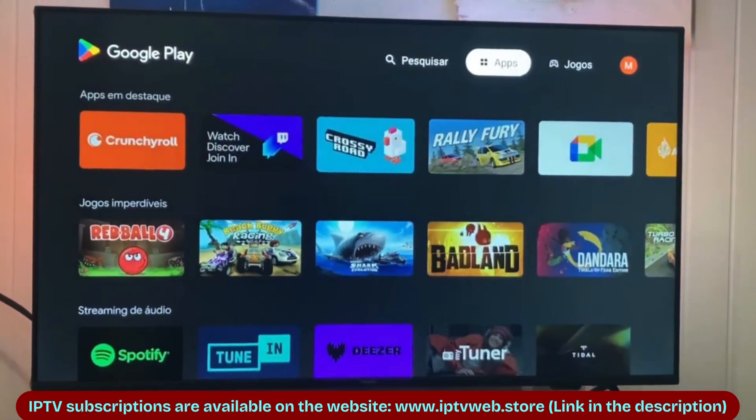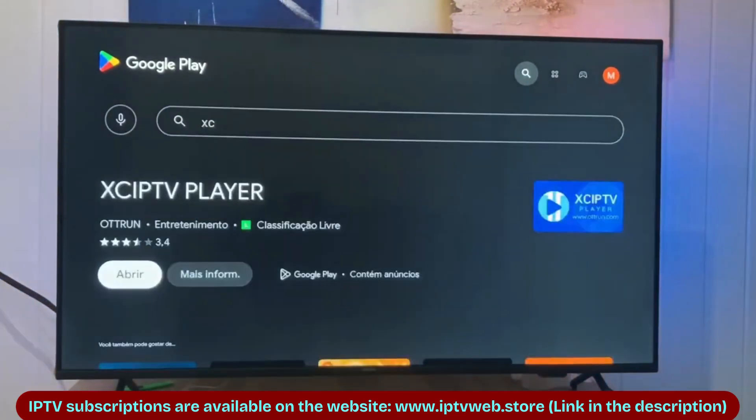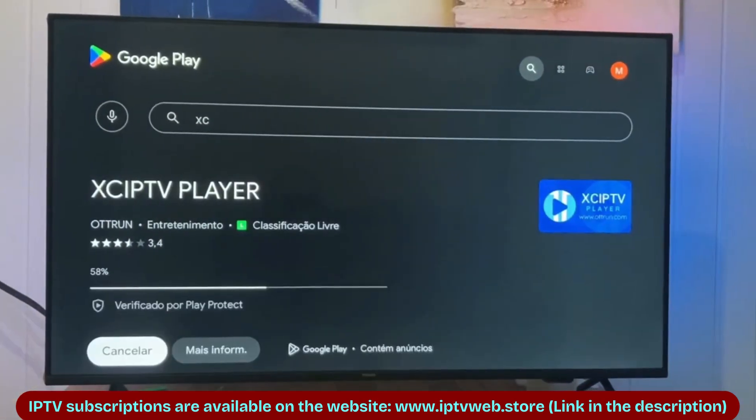First, go to the Play Store and click on the search bar in the upper right corner. Now type XCIPTV — it's the blue one. Click install and once the download is complete, open the app.